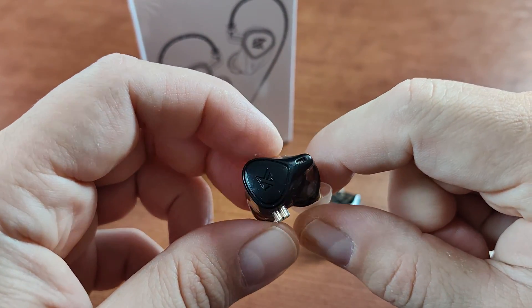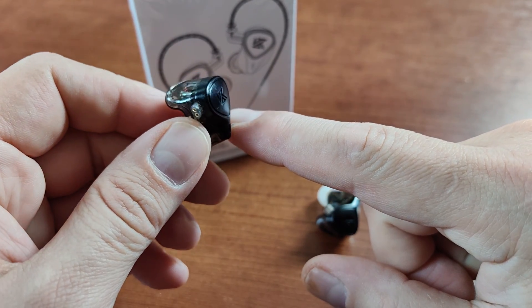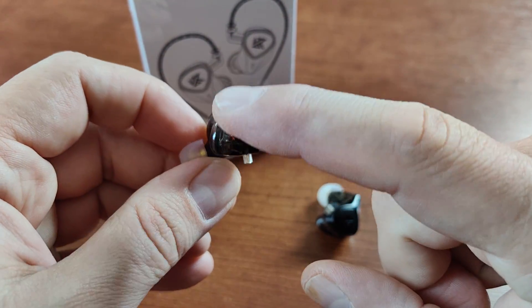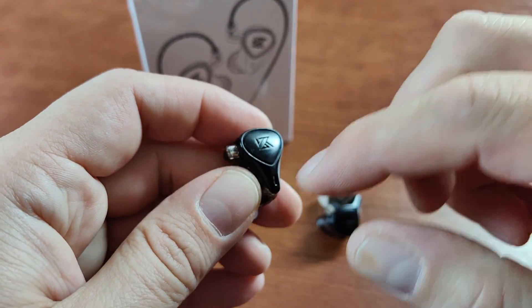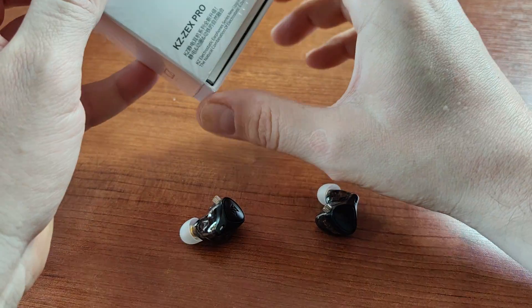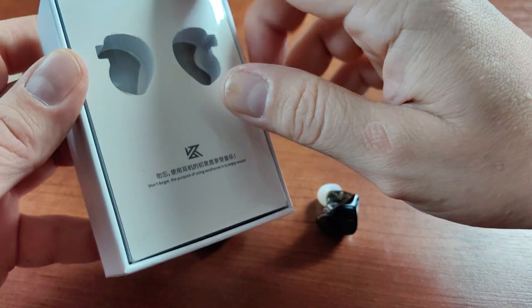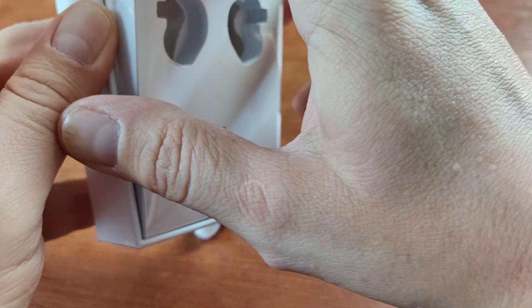All three drivers are visible inside the shell, which is made of translucent dark plastic. There are two color options: a gold one and a black one — I got the black one. The outer plate looks like plastic, but in all of the KZ headphones I've gotten so far the plates on the outside were usually metal.